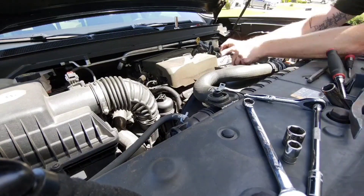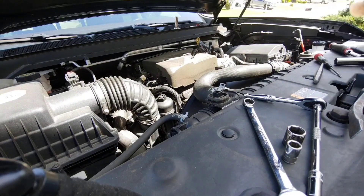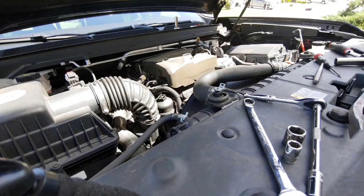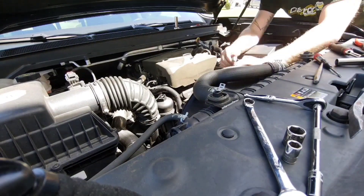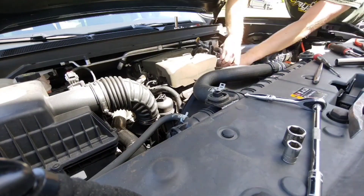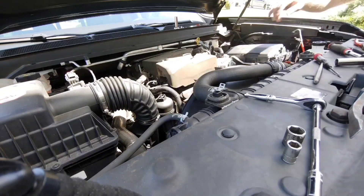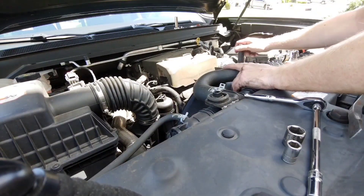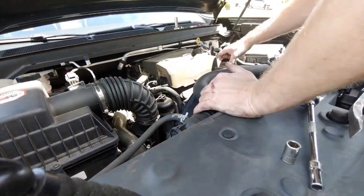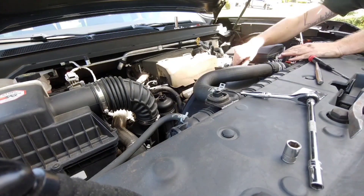The new alternator drops right in. Put the bolts in — pretty standard, just two bolts. I didn't torque them, just used a couple good pulls on the wrench to get them tight. The plug-in is the same two-wire connector as stock, and the post is the same size. Put the idler pulley back on and got it snugged up.